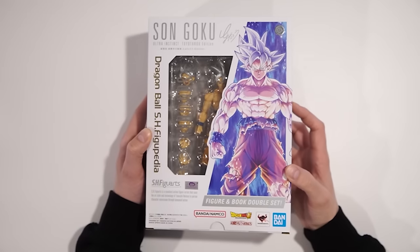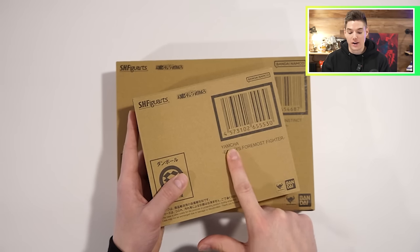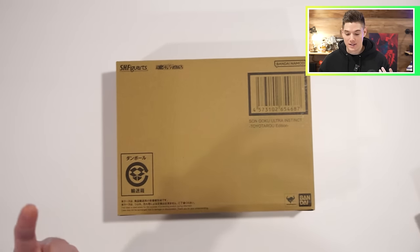Today we're unboxing the Toyotaro edition of UI Goku, as well as comparing him to the standard UI Goku. And as a bonus, we also have Earth's foremost fighter Yamcha here that we're gonna be unboxing.